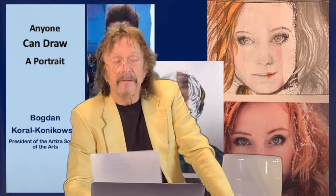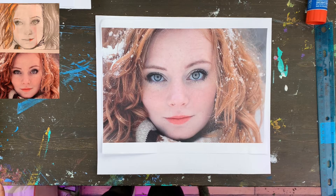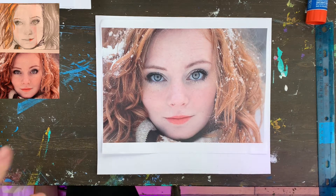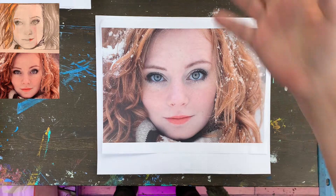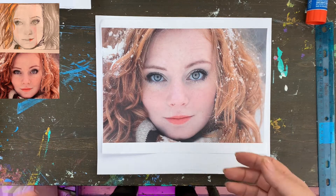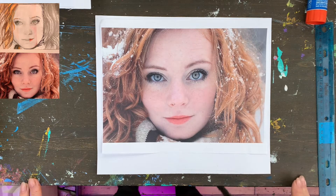Now let's start our creative adventures. Today we will create a portrait of this lovely lady with various art mediums such as pencil, crayons, markers — you can use regular markers or Sharpies if you want. You can also use pastels, pencils, chalk, and oil pastels.